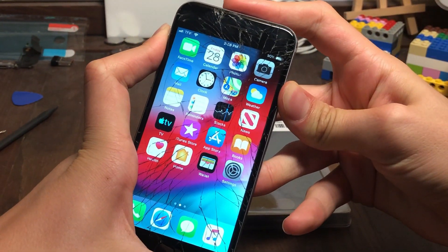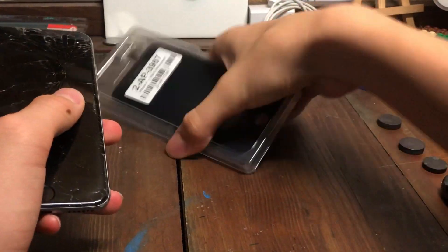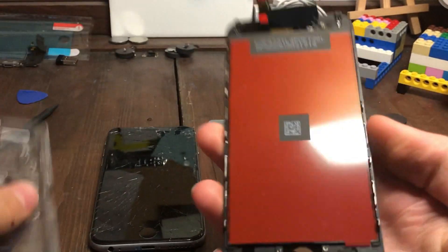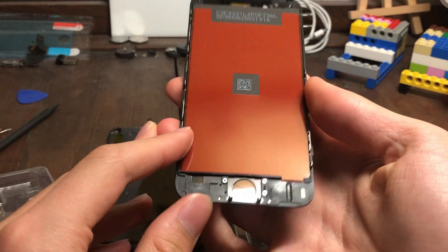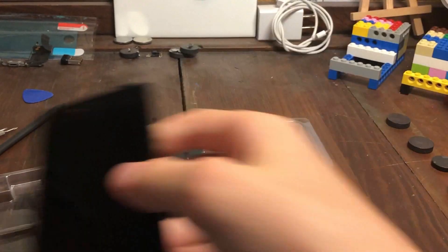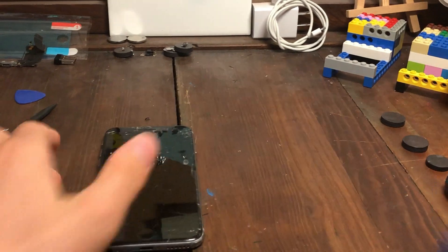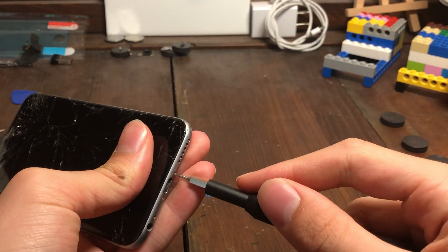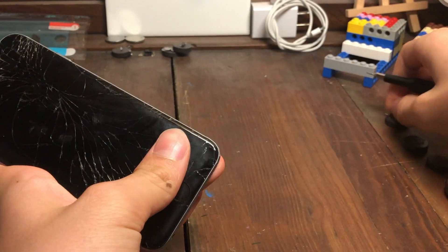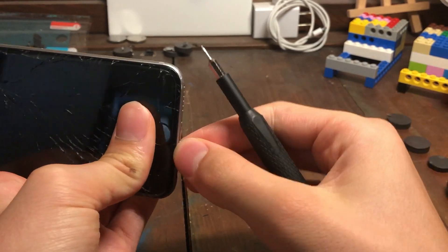Alright, let's go ahead and power this down and get started. I went ahead and bought a new screen right here — this is an aftermarket screen. I was gonna buy a refurbished one but they didn't have any in stock, so I wasn't able to. Another thing I was thinking of doing is making this phone a custom housing phone — I was thinking of a red housing.